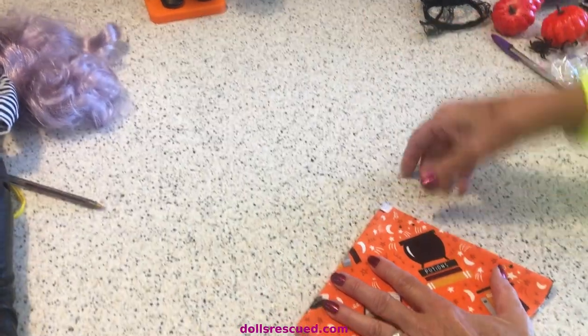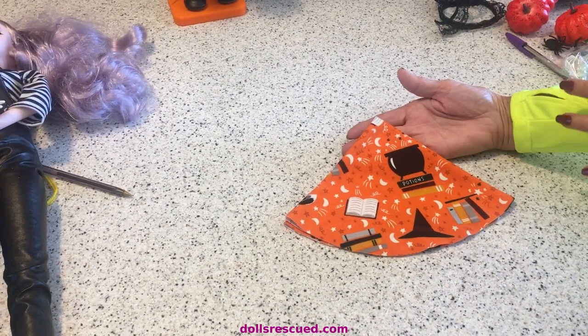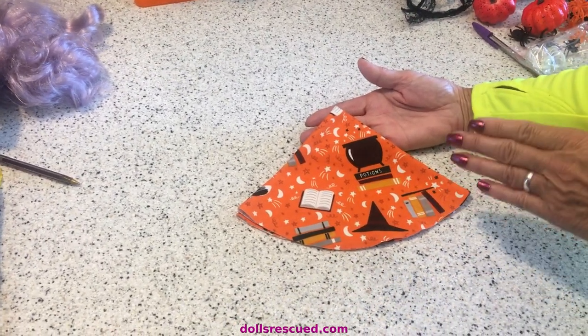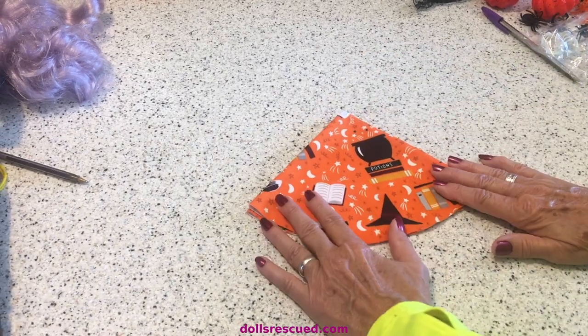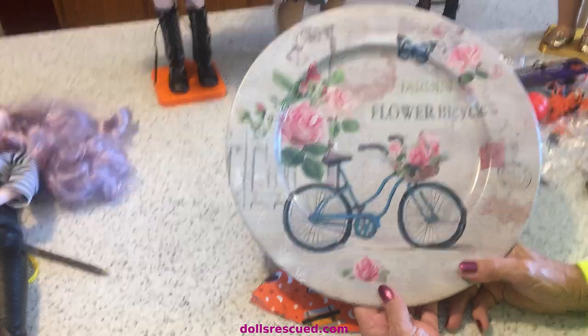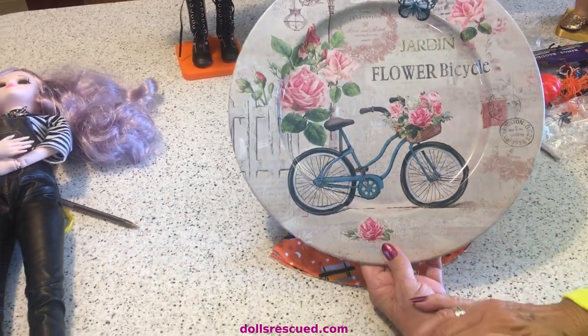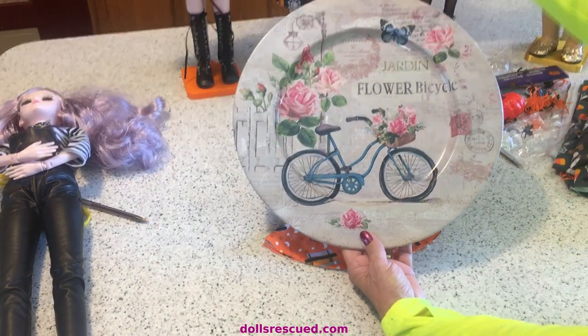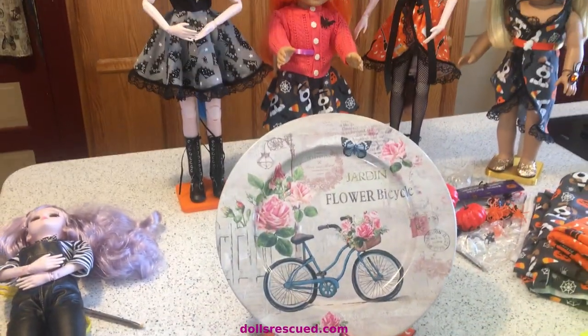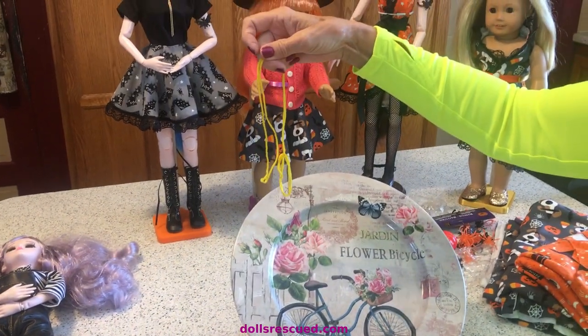Of course it'll be bigger for your American Girl doll. You can use these ideas for any kind of doll at all. All you have to do is use a dessert plate for Barbie, a dinner plate for your bigger dolls, and for dolls this size, just use a platter, your string, or a five-gallon bucket.